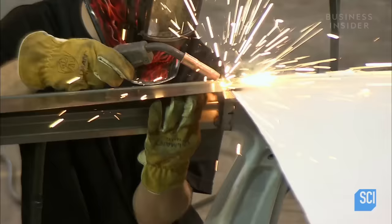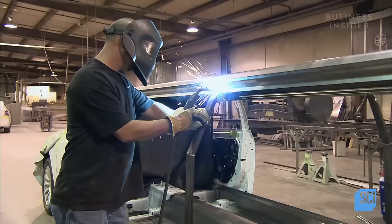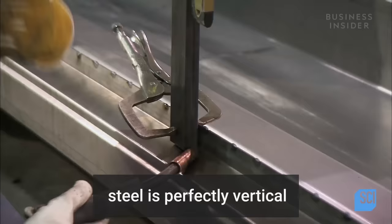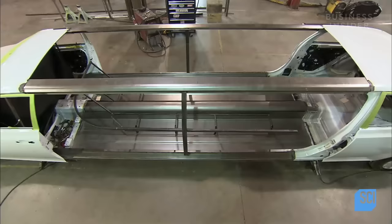They weld the steel roof rails into place and connect the new rails to the roof rails in the original vehicle. A worker welds a vertical side post into place. With a level, he checks that the post of hardened steel is perfectly vertical, before welding the base of the post to the floor frame.